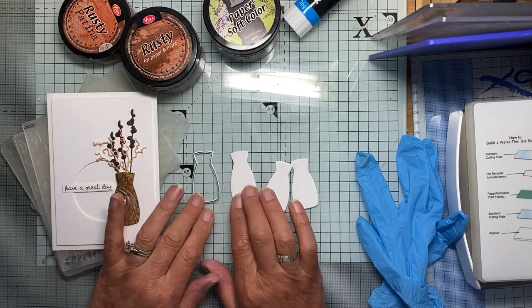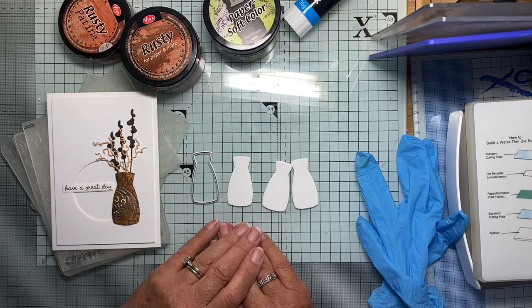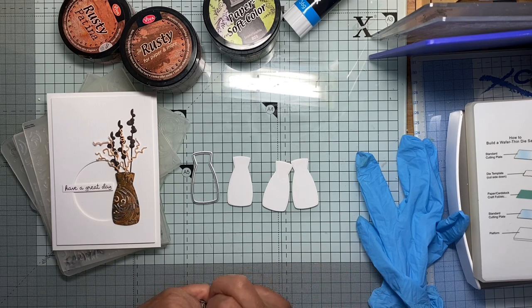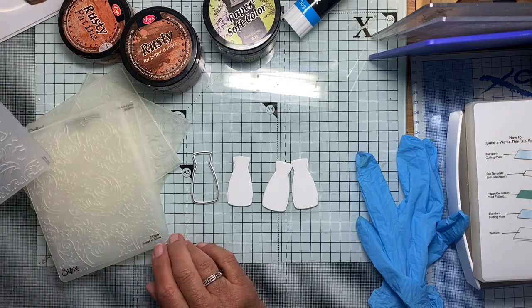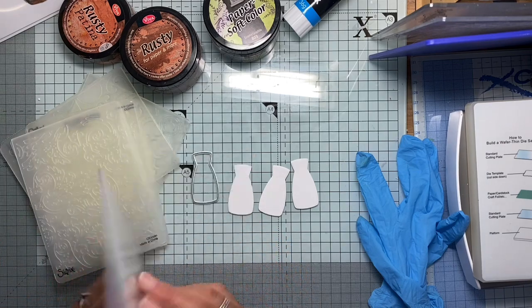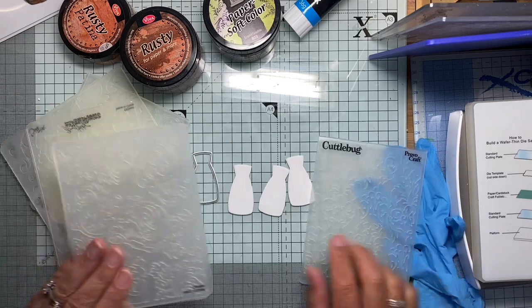At the moment it just looks kind of flat and ordinary, so I thought to myself, what can I do to give it a more rounded feel and maybe a little bit of interest as well? So what I thought I'd do is go through my embossing folders and emboss some kind of design on there.